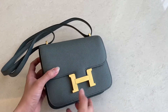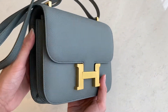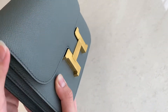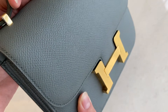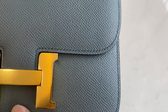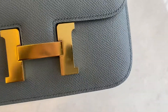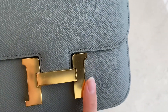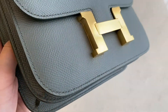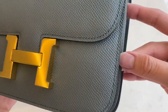This is size 18, which is quite small — it's the smallest size of the Constance. The stitching is really neat and it's angled, as you can see here. The hardware is still on plastic, which covers the hardware from scratches. You can take it off or not when you get it. These are the details of the stitching.